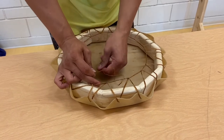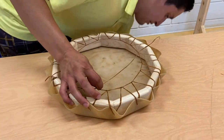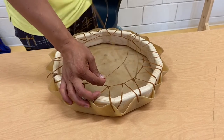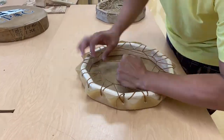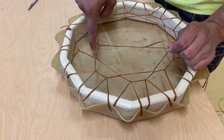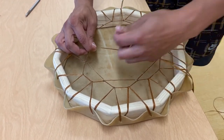Depending on how you want to do it — this is just my personal preference — I try to tighten it so it sits somewhat in the middle. We are essentially going to repeat this process until we get a pattern we like or we run out of sinew. Now that I've gone around doing every other one, I'm going to start doing every single space. Instead of skipping one, I'll go here, there, and there, and just keep working my way around until I get a nice dreamcatcher pattern all the way to the center.